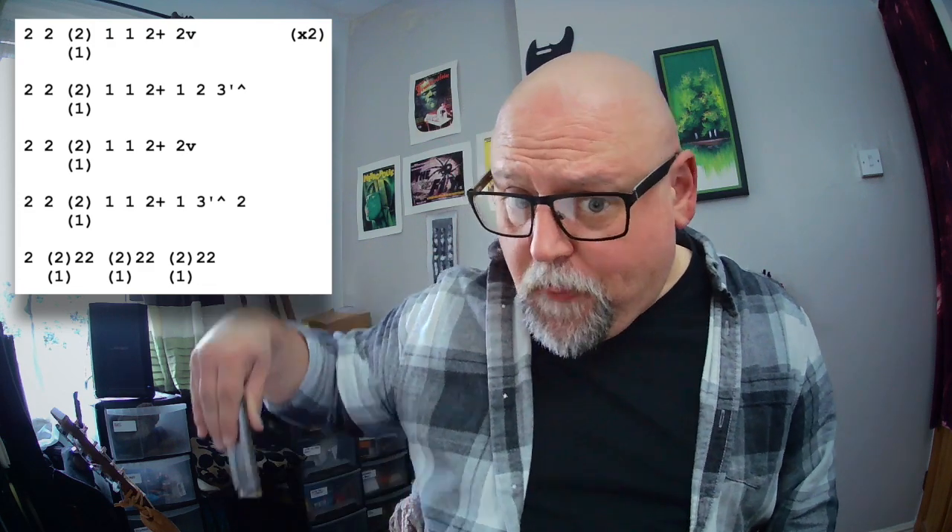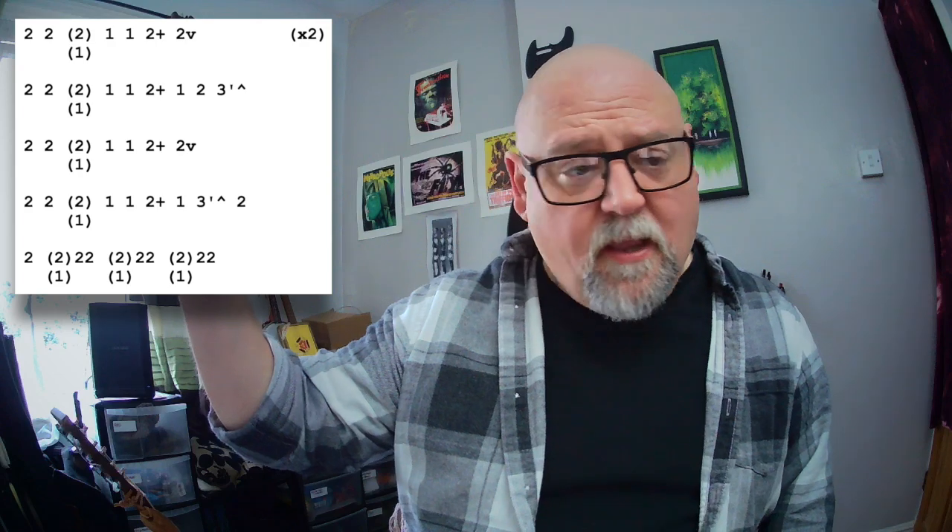Okay, that's the first lick. That one plays through twice. Then we've got a variation on it when the four chord comes around — it's entirely the same at the beginning, but then after that 2 blow we're going to hit 1 draw, 2 draw, and then a 3 draw dip. I've notated it as dipping to the half step and stopping there, but it doesn't really matter if you hit the major third in this song — it still sounds really good. So that second lick...